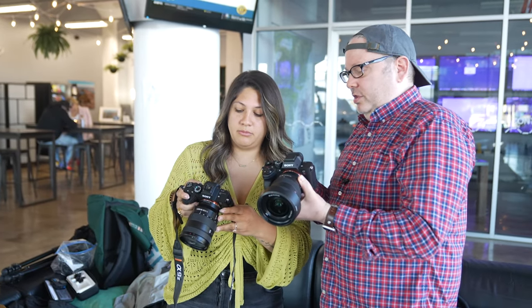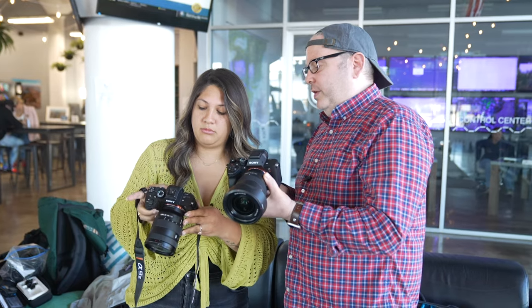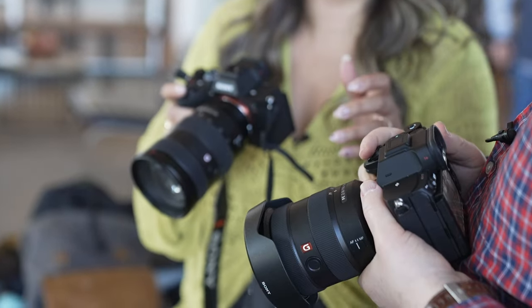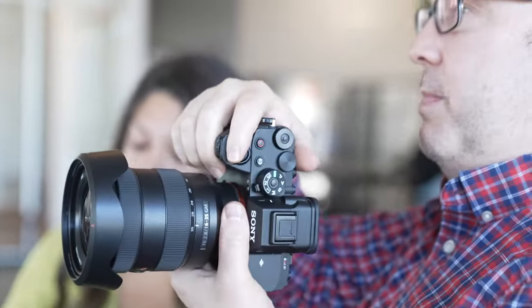Craig told me to make sure my shutter speed is at least 1/250, maybe even up to 1/400. The buildings aren't moving, but you definitely are — and you're moving fast. Craig suggested shooting between f/2.8 and f/8 as a pretty good sweet spot, giving you a wide range. Just remember, the buildings are all roughly equal distance from you, so you can still shoot at f/2.8 and get a pretty sharp image, depending on how much light you have.